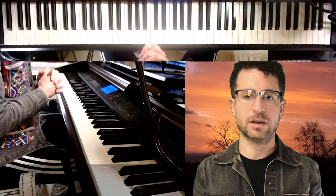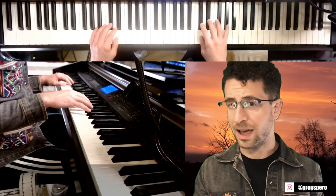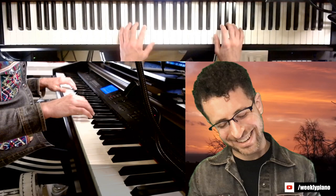So to practice this, I would break it into parts. Get it first, and then be able to do that in all the keys. So this starts in F... and then F sharp... and then G... and then G sharp.